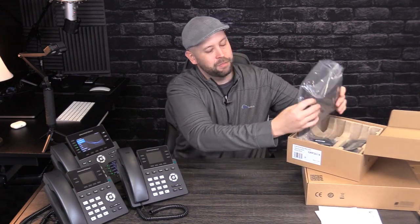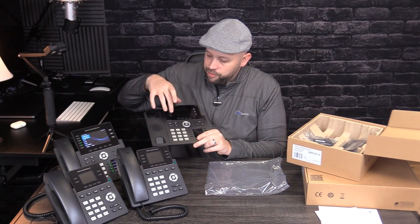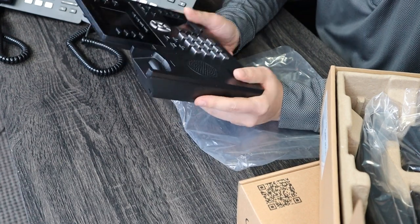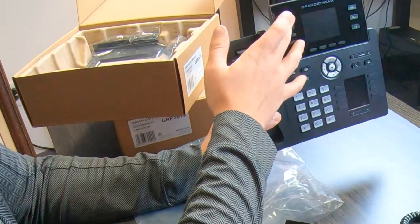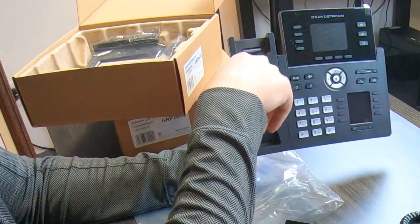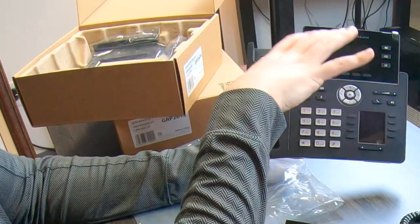Now we're moving up. This is the 2614 — this is the mini me of the 2616, so it looks very similar. If you hold this up to the 2616, they're very similar; we just lose two VMPKs. The 2614 is a four-line and four SIP account phone. It is gigabit PoE and has Wi-Fi and Bluetooth built in. You can do 16 or 24 VMPKs and 24 MPKs. The one thing to note about this phone is it does not have swappable faceplates. All the other Grandstreams will have swappable faceplates that you can brand, but this one does not.